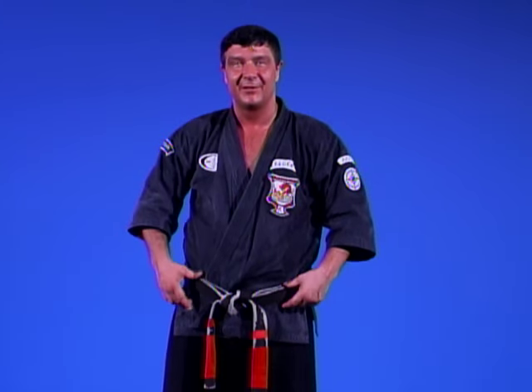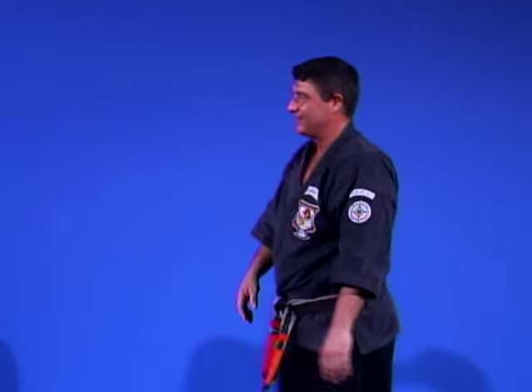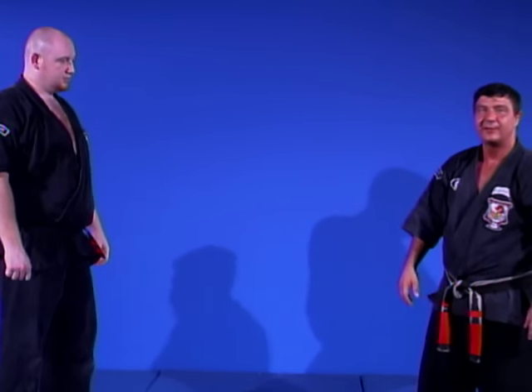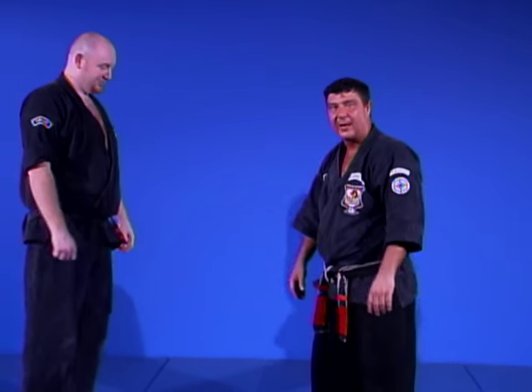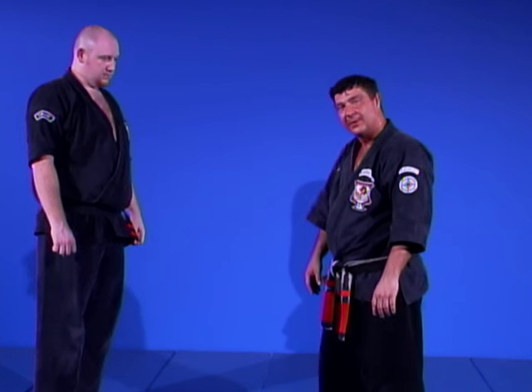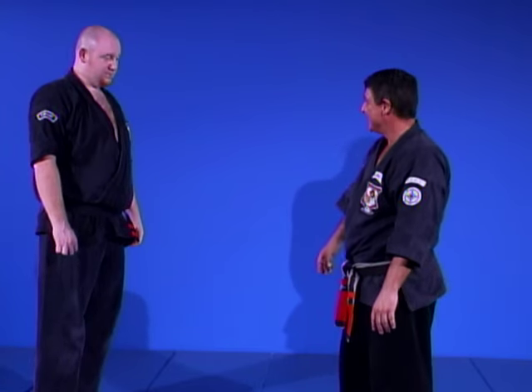Our next technique is the last on the orange belt chart — number 24, Crashing Wings, for a rear bear hug with arms free and low around your waist. I always refer to it as the big guy, little guy technique. I gave Mr. Davis the nickname the Gentle Giant — appropriately named around the karate school. Everyone looks up to him because of his kindness and the way he helps people, but tonight his kindness is not going to save him from the wrath of Crashing Wings.